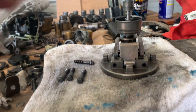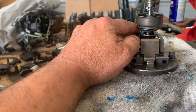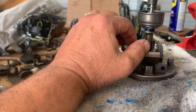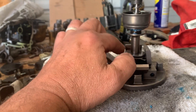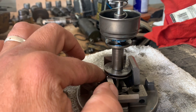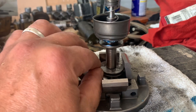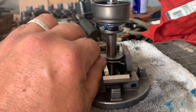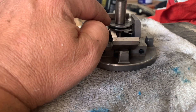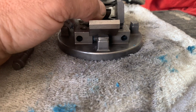Something I failed to mention is the flyweights and races. This is a high wear item right here. These are the races - the bearing is in the middle, and the flyweights ride against another race which is on the bottom side. All this is held on by a clip.